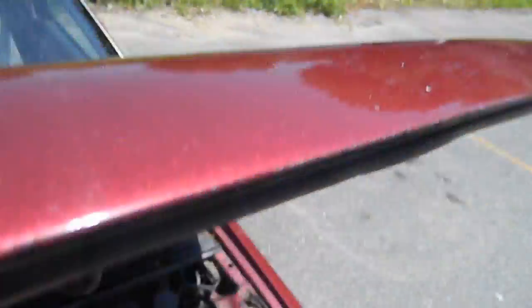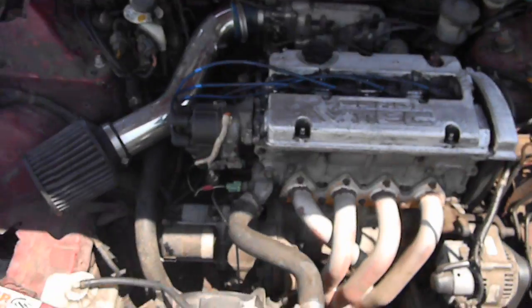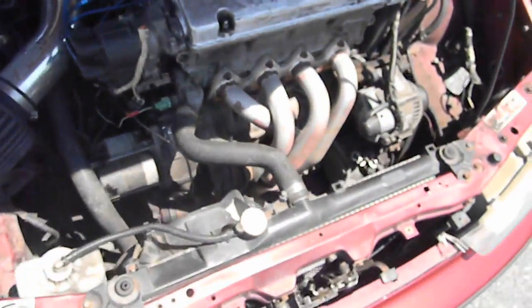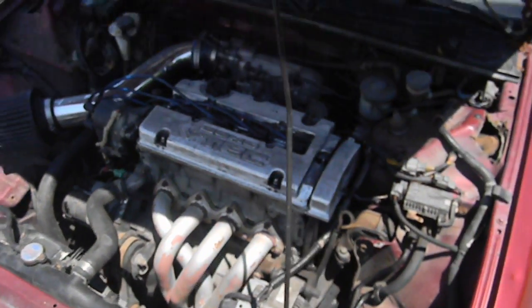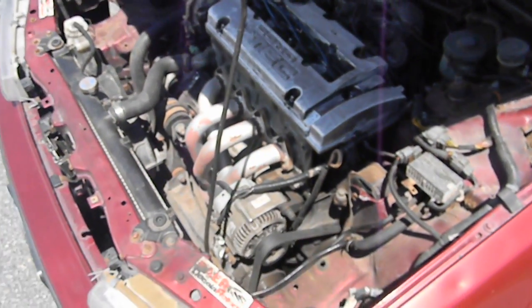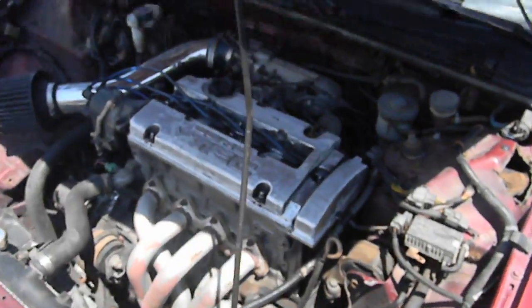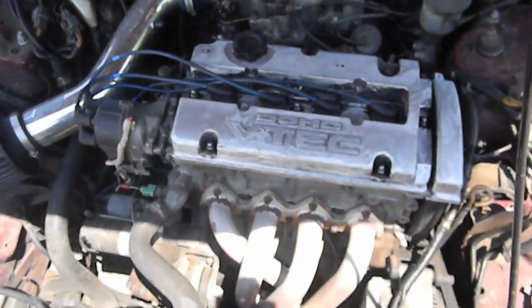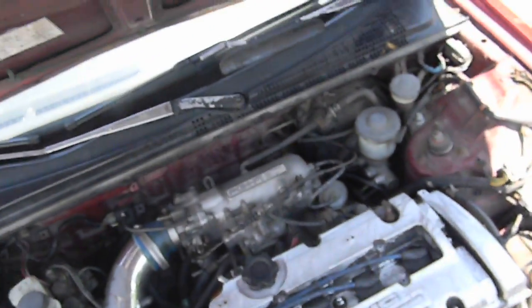I bought this car for $1,200 and it's got an H-series in it. Here it is — as you can see, it's a stock H-series with bolt-ons, and it is tuned on a P28. Besides my intake air temperature sensor being bad, it runs pretty good.